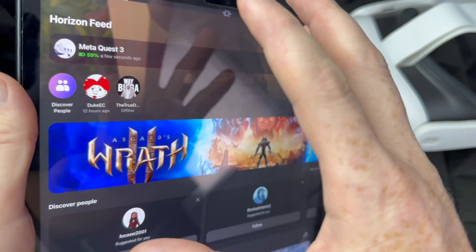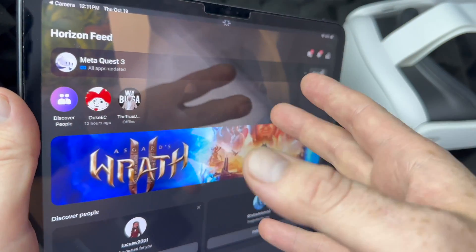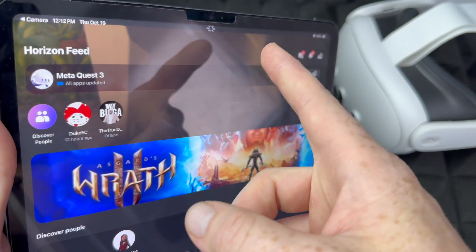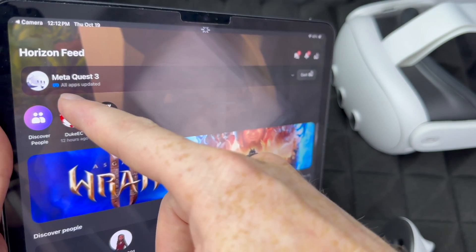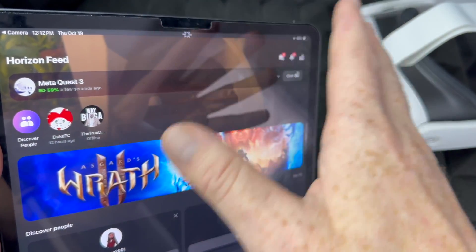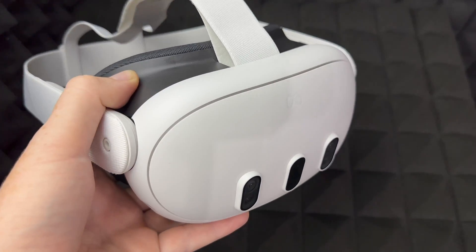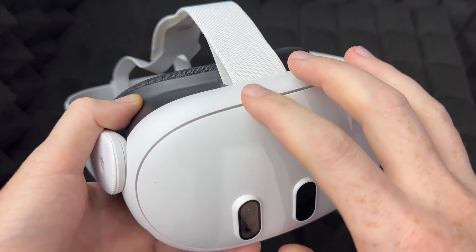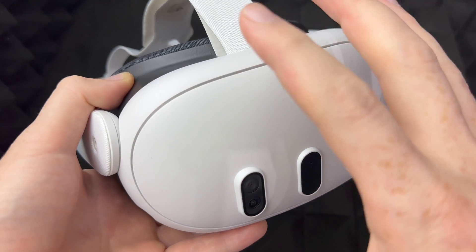In your app itself, just continue on and then you're all set — just click on done. Your Meta Quest app should have opened up because that's where the whole setup takes place. You would have seen your Meta Quest 3 listed there. It will say 'all apps updated' or something like that. At this point you're pretty much done with the setup.